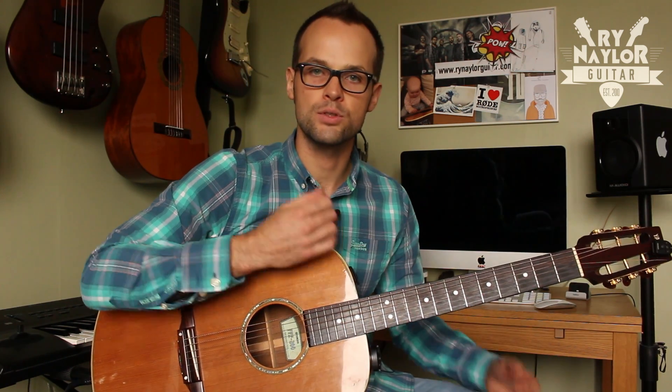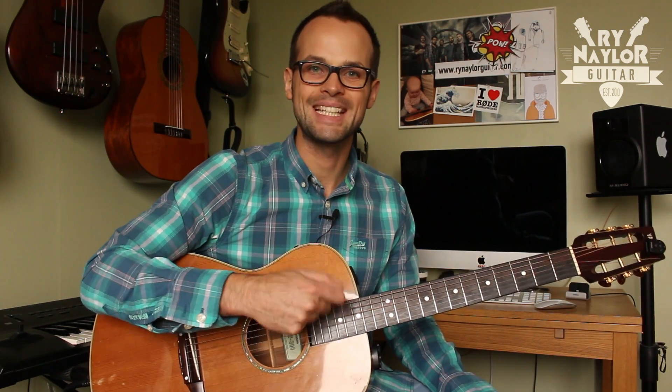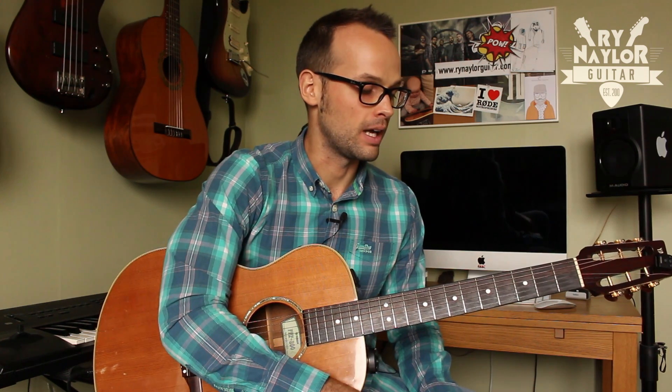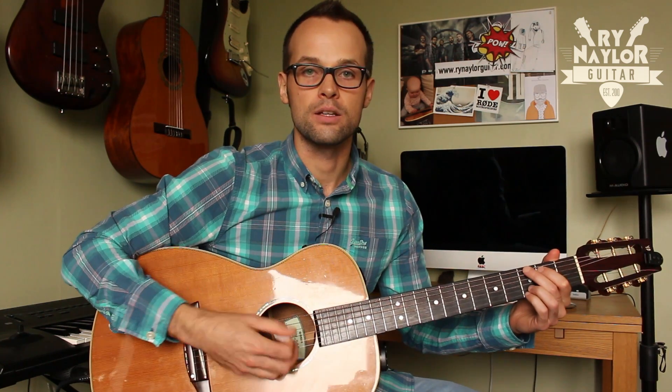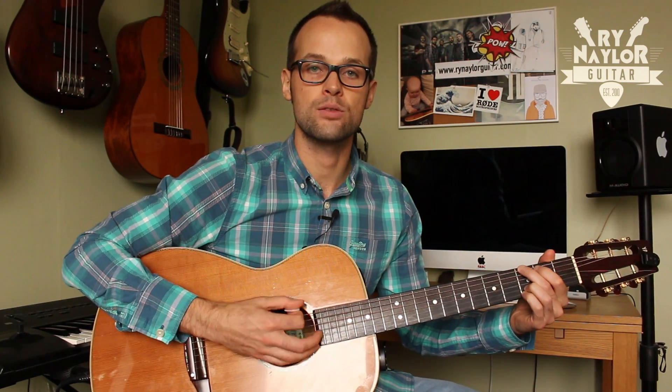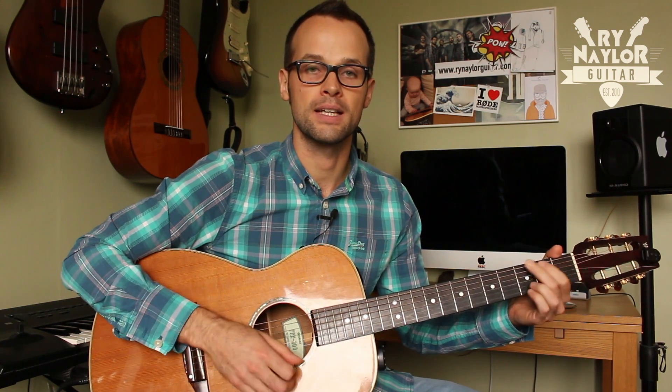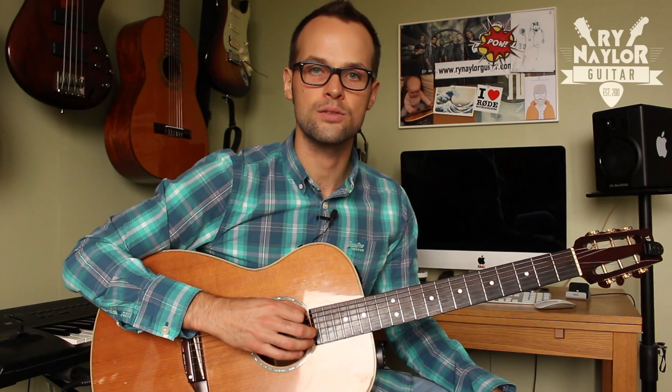Basically, what we do instead of strumming everything constantly is pick out the bass notes. So the first thing you want to know is exactly where the bass notes for each chord are. Generally, chords like G, E, and Em come off the 6th string.